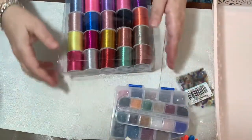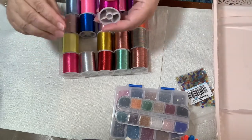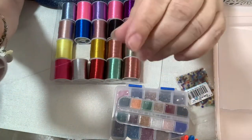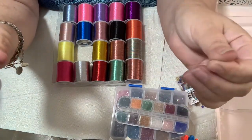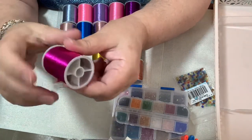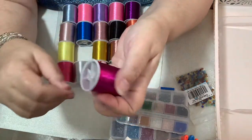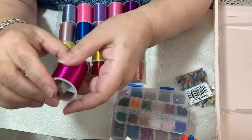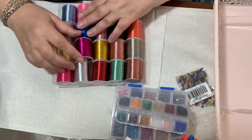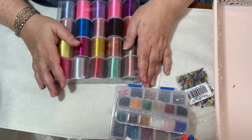I also got some embroidery floss in really nice colors — very thin. I got it because I wanted to do some crocheting around the edges with different floss, and I figured this might work well. It feels strong enough to crochet with, so I'll give it a try and let you guys know how it goes. Anyway, that's all I received from them for now. Have a wonderful day — ciao ciao!